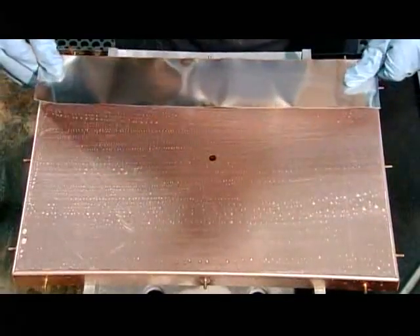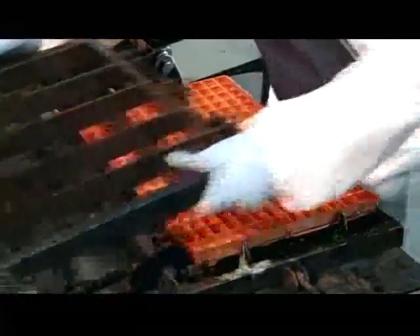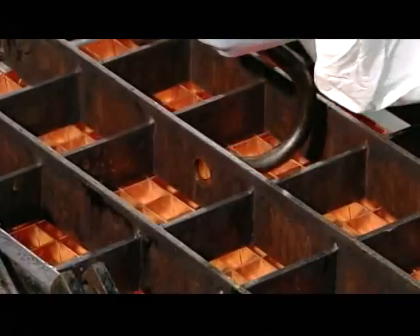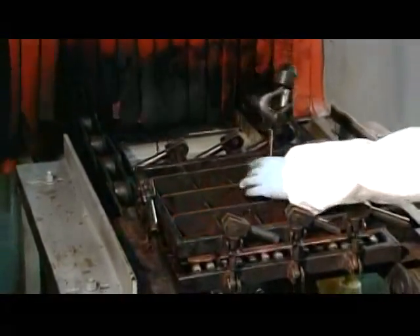A worker applies strips of tin silver solder to the evaporator's backplate. This acid solution will act as a bonding agent. He then places the evaporator solder side down on the serpentine tubing and locks the assembled parts in an iron rig, then hoists it into an oven to melt the solder strips between the backplate and tubing, fusing the parts together.